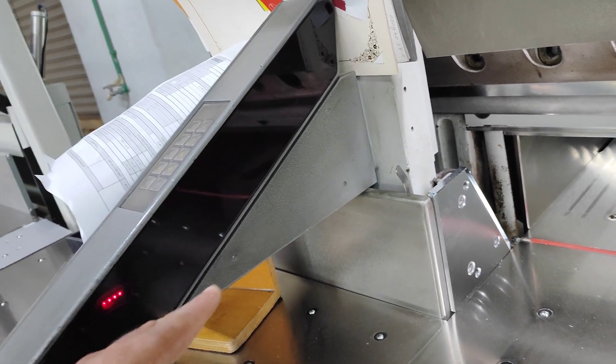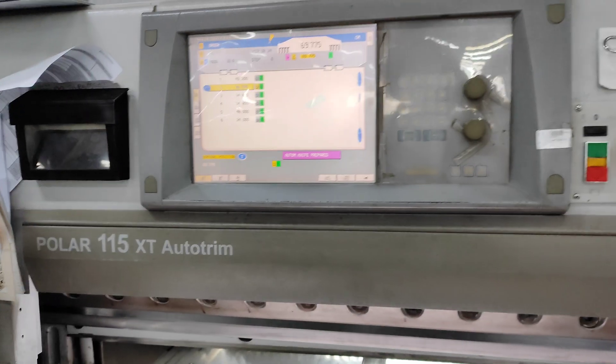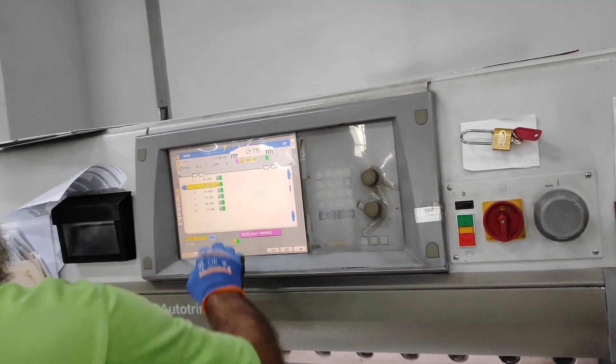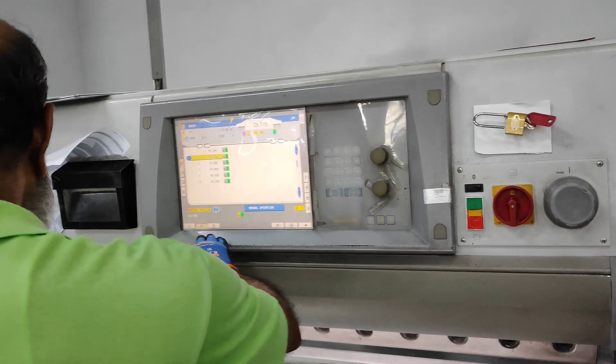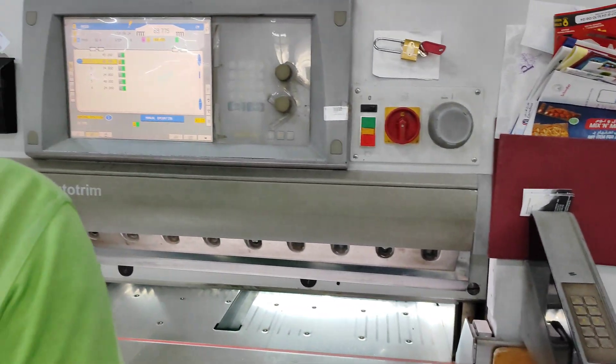The machine is working. In normal condition, all three lights should be present. Machine is confirmed working.